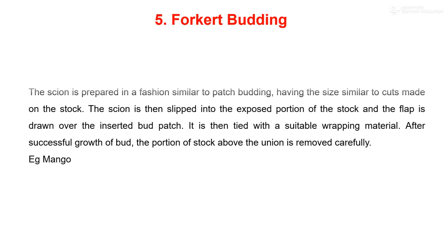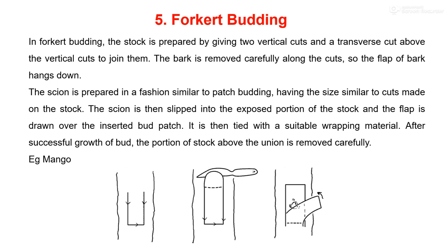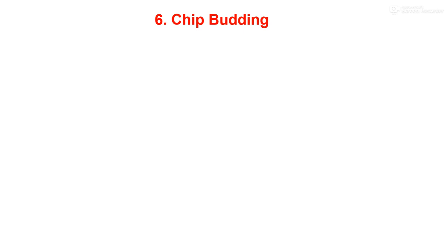The next method is fork-cut budding, which comparatively requires more skill to perform. The stock is prepared by giving two vertical cuts and a transverse cut to join them. The bark is removed carefully along the cut so that a flap of bark hangs down, as can be observed in the diagram. The scion is prepared in a fashion similar to patch budding, having a size similar to the cut made on the stock. The scion then slips into the exposed portion of the stock and the flap is drawn over the inserted bud patch. It is then tied with a suitable wrapping material like polythene tape. After successful growth of the bud, the portion of the stock above the union is removed carefully.